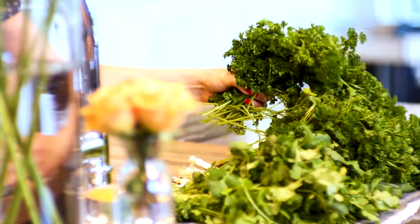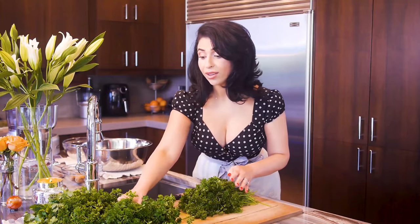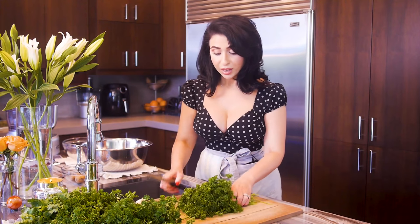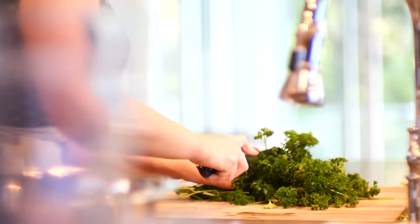The first thing we're going to go over is your herbs. You're going to need about five bunches of curly parsley, two bunches of green onions, and two bunches of cilantro. You're going to give this a rough chop because we're going to want to add this into our food processor.